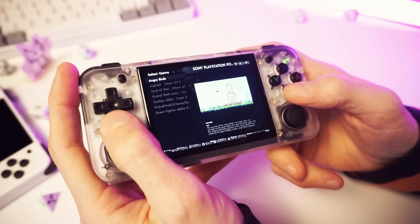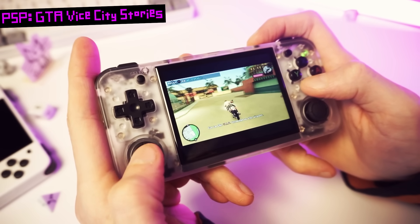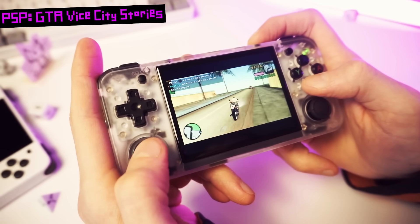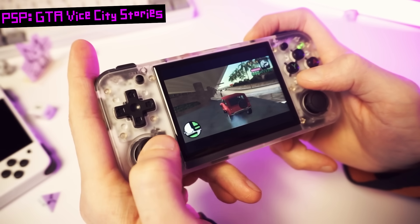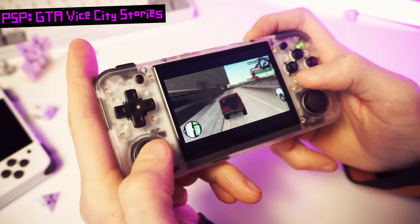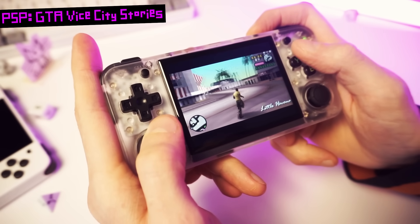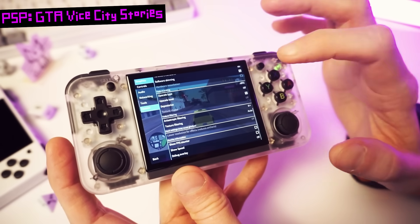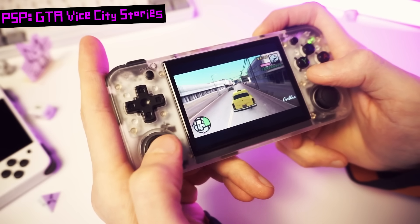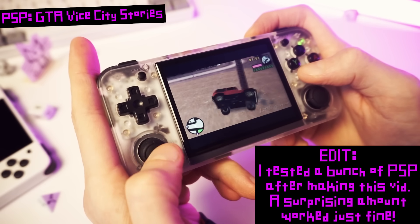And finally, let's try some PSP — Vice City Stories. So far so good — it works well in this starting area, but I want to get over to the area in front of the airport because it always slows down there. Yeah, it's getting pretty choppy. However, the frame skip is compensating and I'm not getting audio stuttering. From what I'm seeing, most PSP will probably run fine and the hardest stuff will run but get a bit stuttery — you can tweak settings to squeeze out extra performance. Obviously this screen isn't the ideal size and ratio for PSP games, so just think of PSP as a bonus on here.